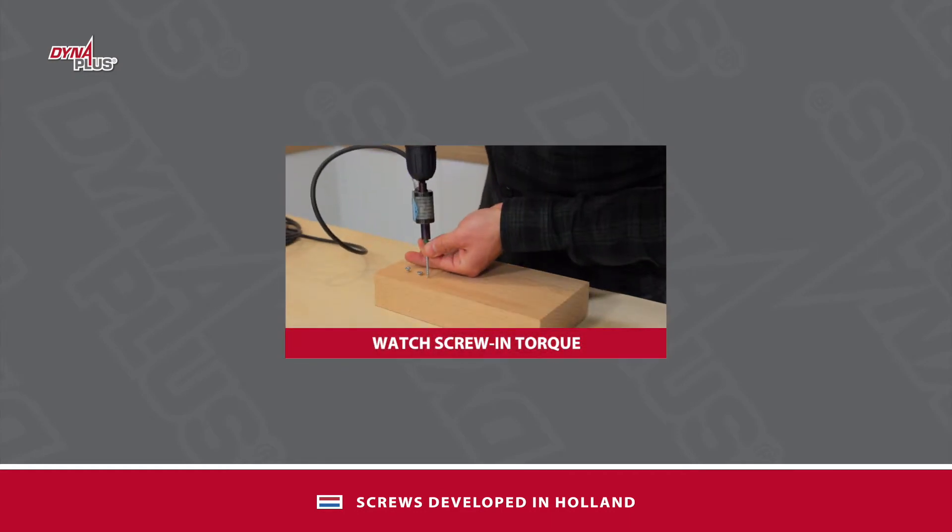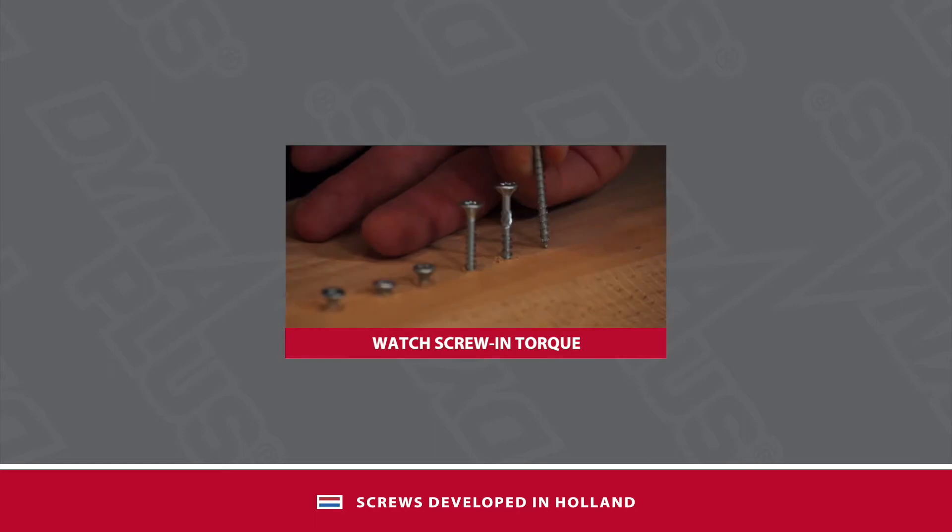A coarse pitch is fast, but often causes higher screw-in torque, while the screw-in resistance must remain as low as possible.